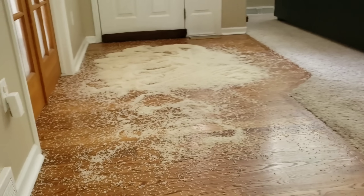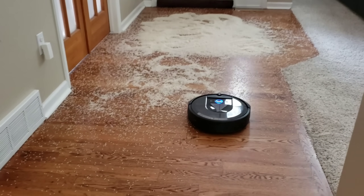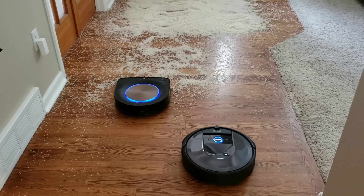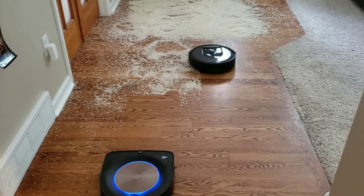Right off the bat, the Roomba i7 indicated in blue has detected excessive dirt. It will perform a short back-and-forth cleaning pattern to pick up the extra dirt. The same thing happens with the Roomba S9 — it will light up in blue and perform a short back-and-forth sweeping pattern.